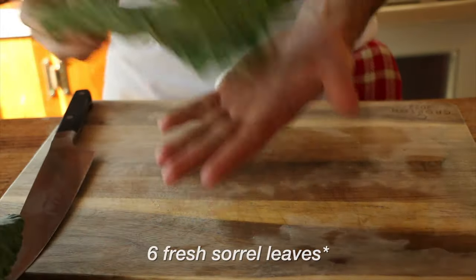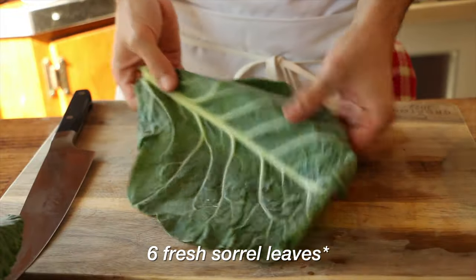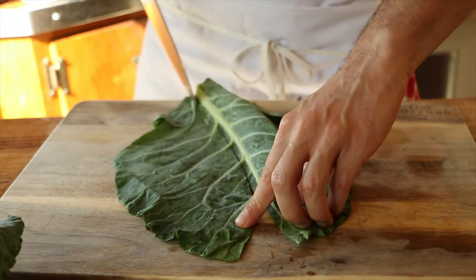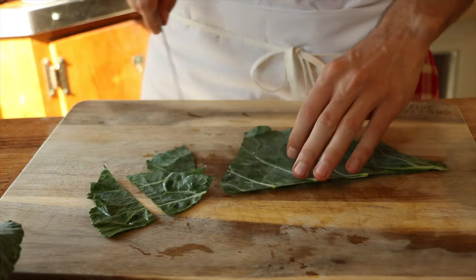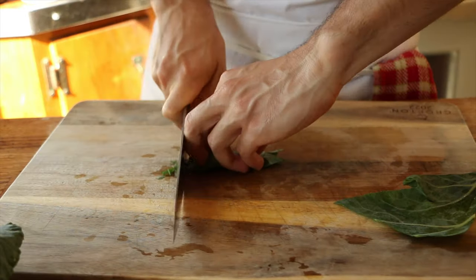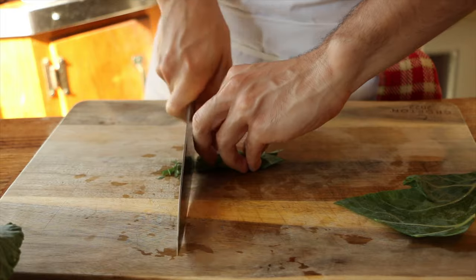Next, we are going to need sorrel leaves, which I could not find. Some substitutes I found were mustard greens and collard greens — this is collard — and I slice it into similar sized shapes as sorrel leaves and thinly slice, much like our Swiss chard.